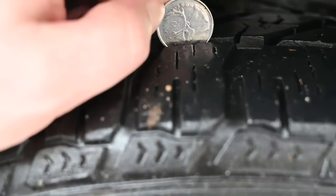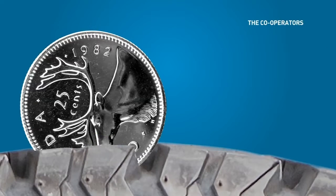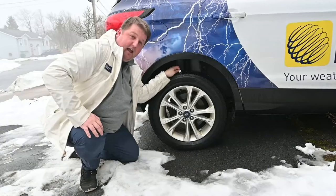If the caribou's nose goes beneath the tread, you are safe — that's enough rubber. But if it's just sticking above the tread, that's a sign that you need a new set of tires.